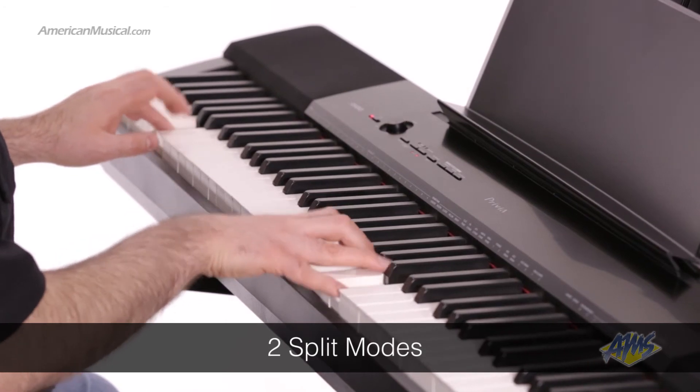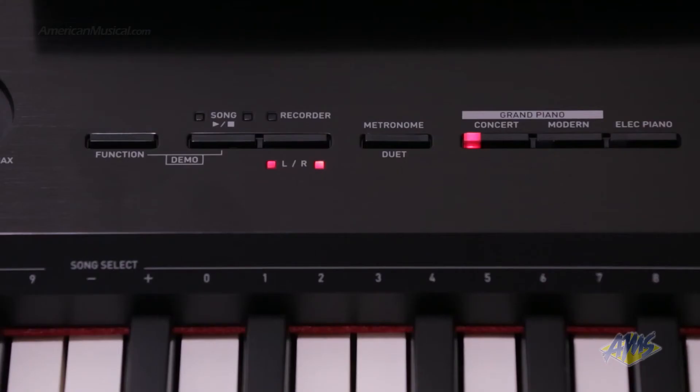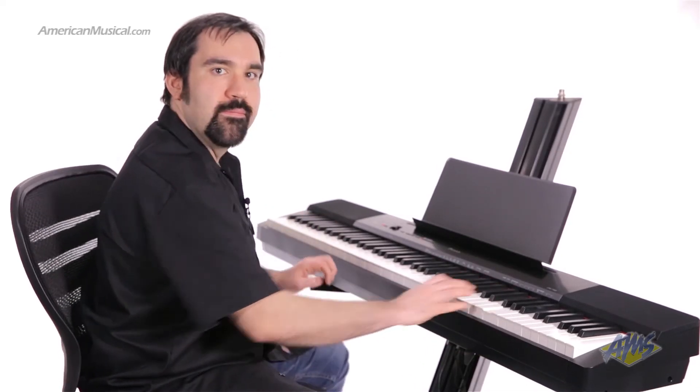There are a couple of different ways you can split the keyboard on the PX150. Split mode is great for playing left-hand bass. Duet mode splits the keyboard into equal halves, which is perfect for piano lessons with the teacher and the student both playing the same keyboard.